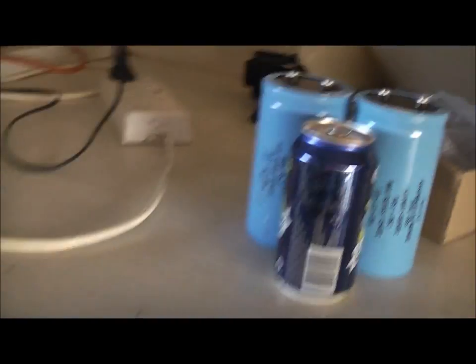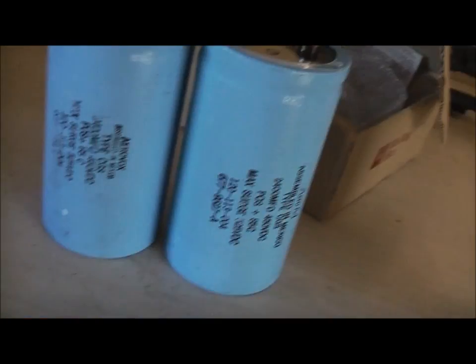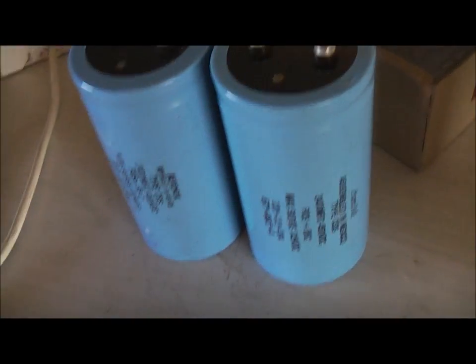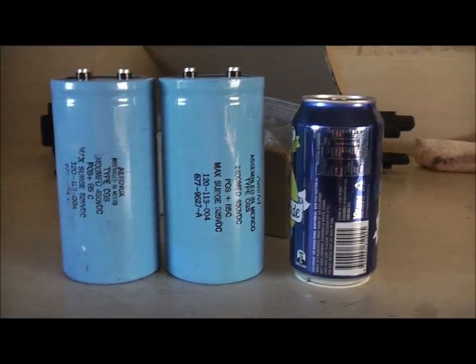They're going to join up with that capacitor bank — these should scare some birds, these capacitors. Be a good bloody bird-scare bank. Until I can get some time to play with these — thanks for watching.